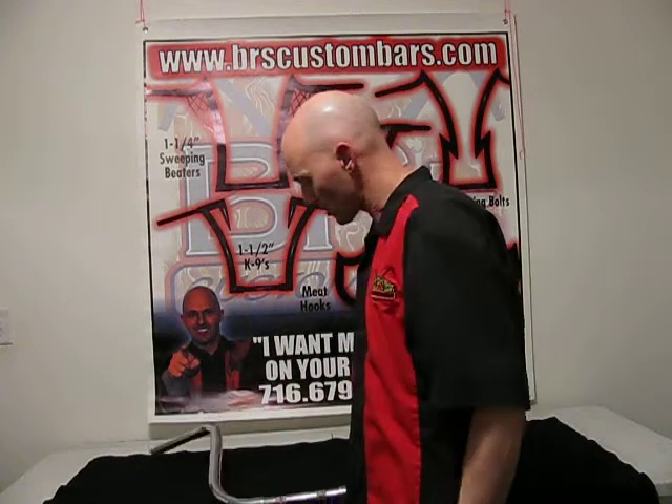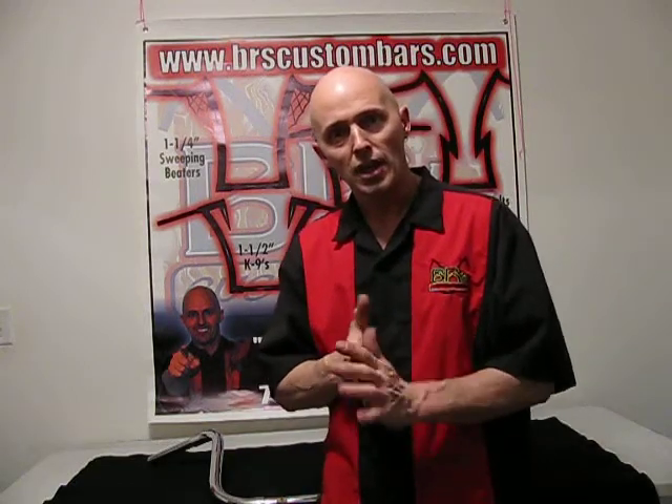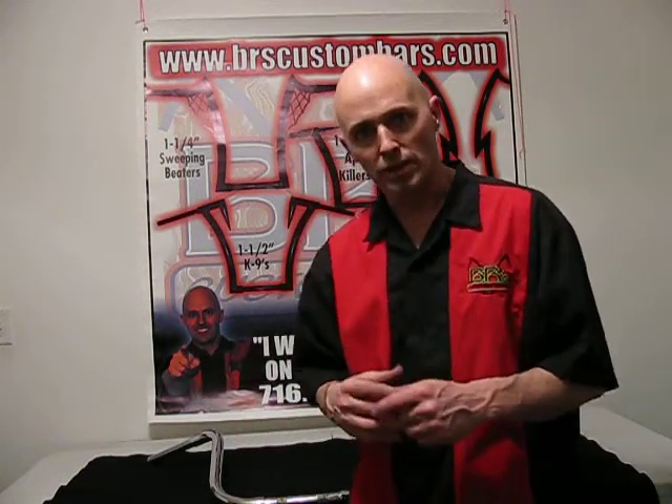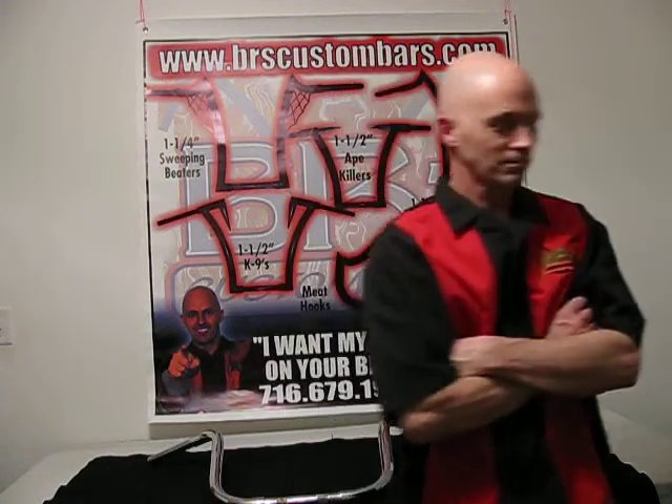So any questions on a pair of bars like this, just give us a call and check us out on the website. We would be glad to hook you up with a pair or go over something that would best fit you and your bike. Until then, thank you very much. My name is Bill from BR's Custom Bars.